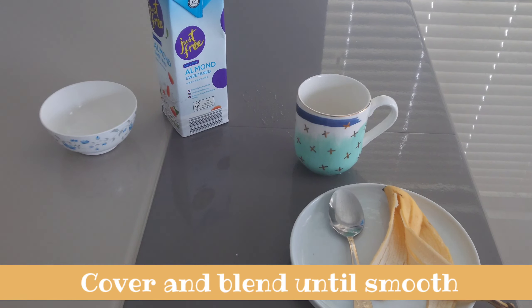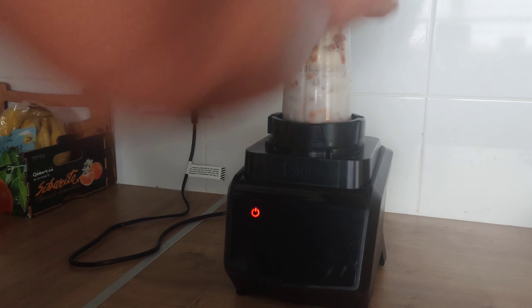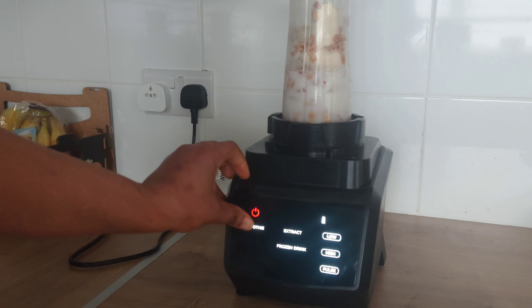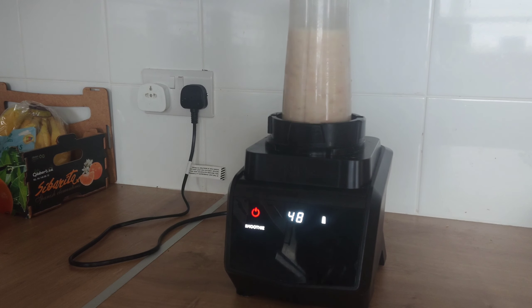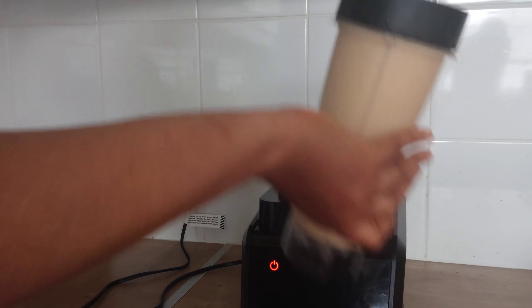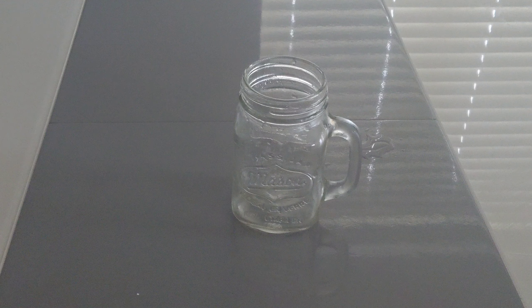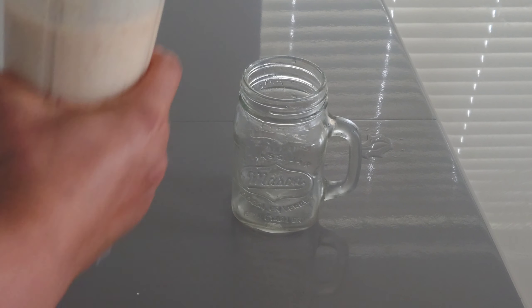I'll cover the blender and blend until smooth. Finally, the peanut banana smoothie is ready.